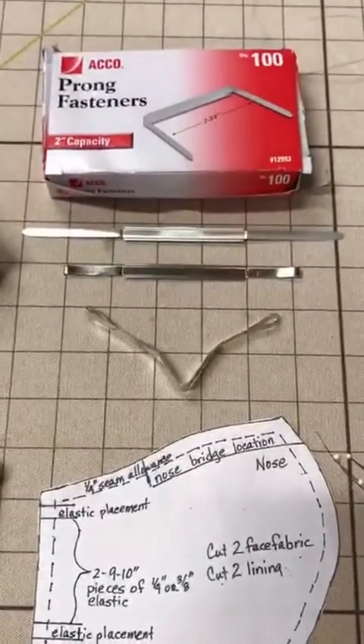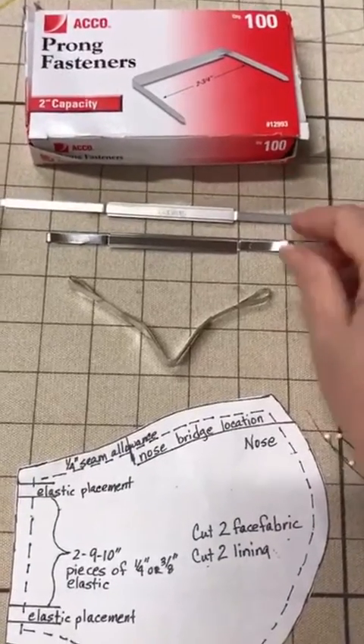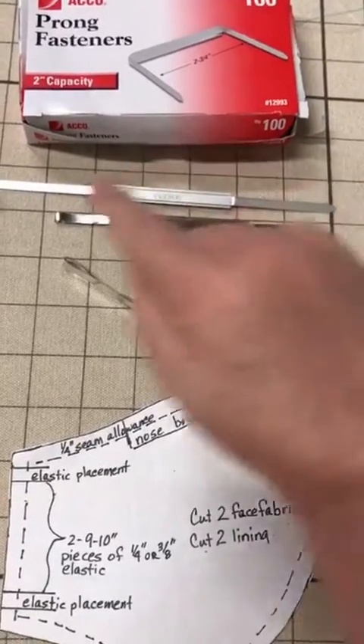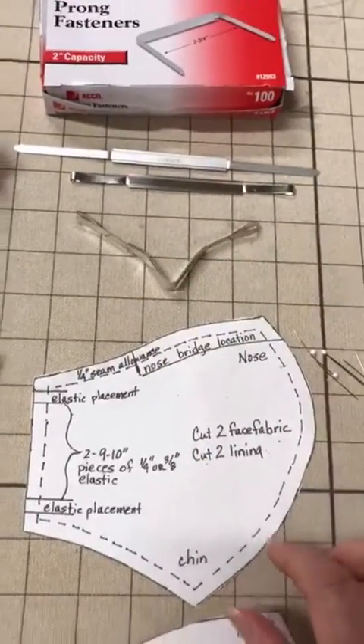I now use the two-prong fasteners. This is the fastener flattened out. This is the fastener curled in three-quarters of an inch on either end. And this is what the fastener looks like when it's pinched over the bridge of the nose.